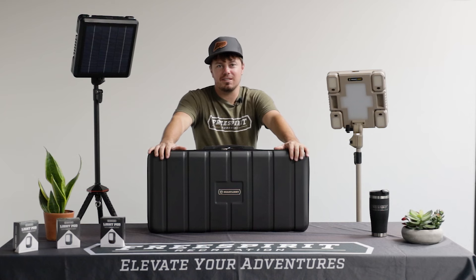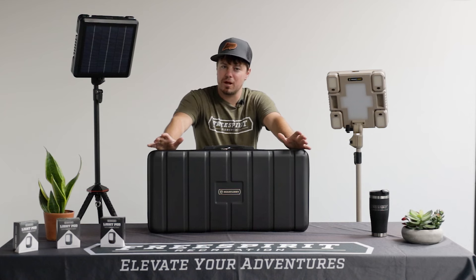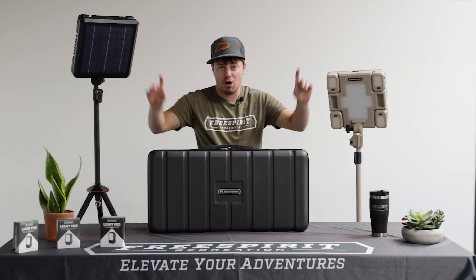How's it going everybody? Hope you're having a fantastic day. This is Logan with Free Spirit Recreation to give you a quick breakdown on our ReadyLight series.